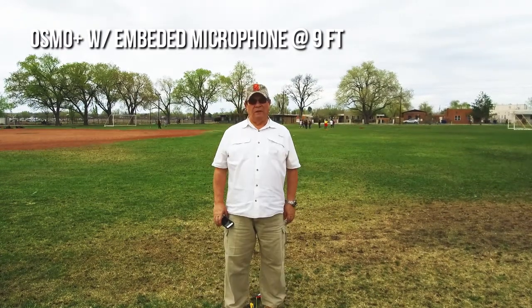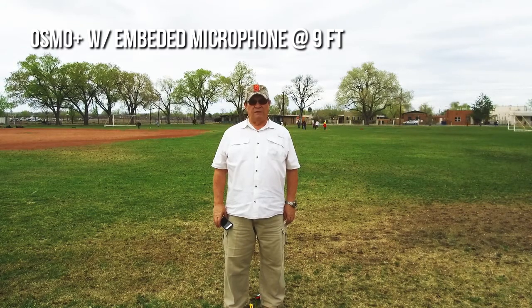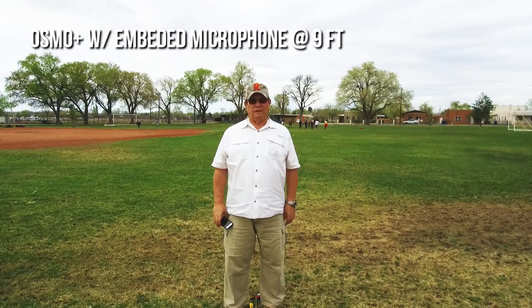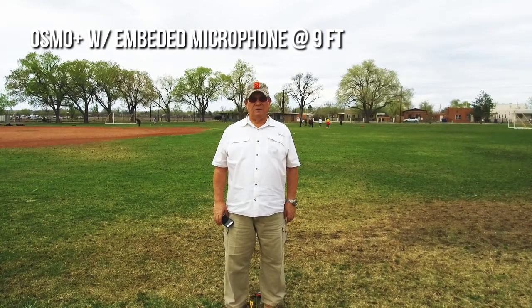Test three: the Osmo Plus with its embedded microphone at nine feet. Four score and seven years ago, our fathers brought forth on this continent a new nation, conceived of liberty and dedicated to the proposition that all men are created equal.